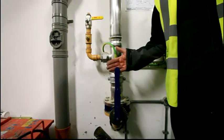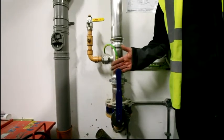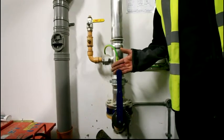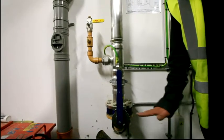Located on the back wall between the incoming cold water storage tank and booster set is the incoming gas main. Here you'll find the main isolation valve to the gas for the whole of the building. It's a quarter of a turn shut down to this position here, from 12 o'clock to 3 o'clock.